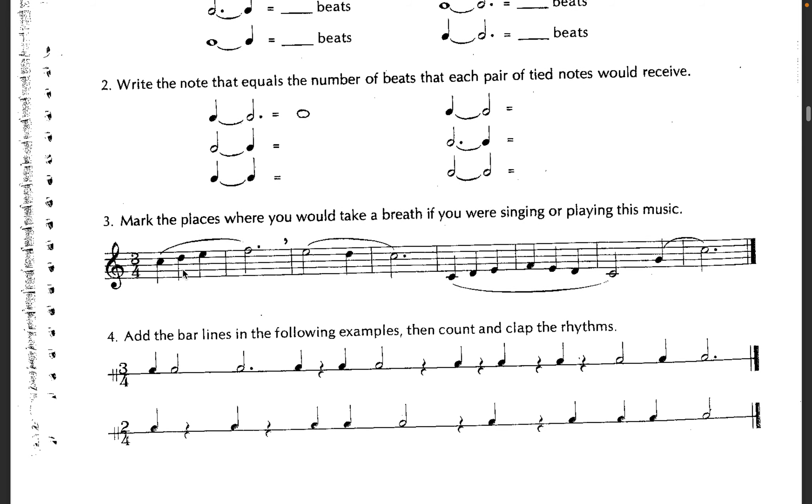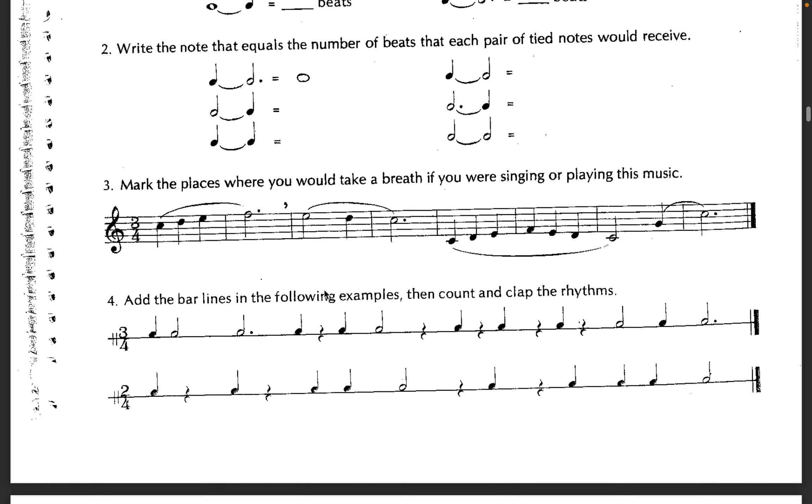And then with phrasing, this can actually show you where you can create a natural pause. So sometimes musicians that play brass instruments or woodwinds would actually draw their breath marks in for when they would breathe.